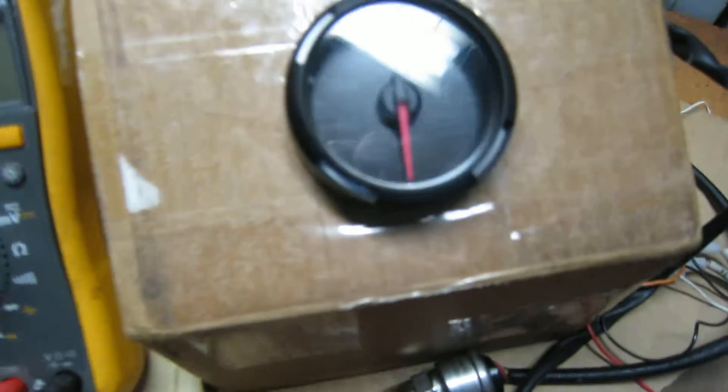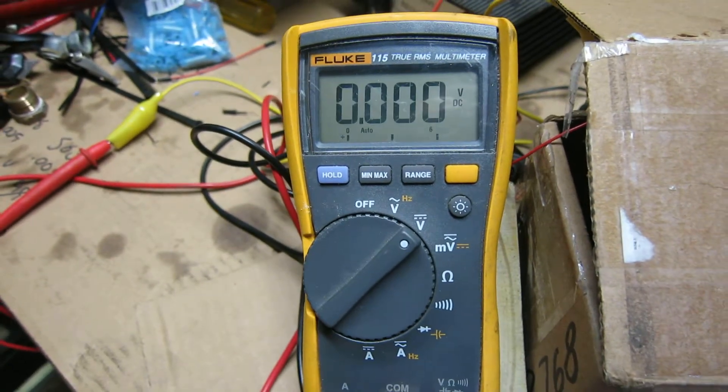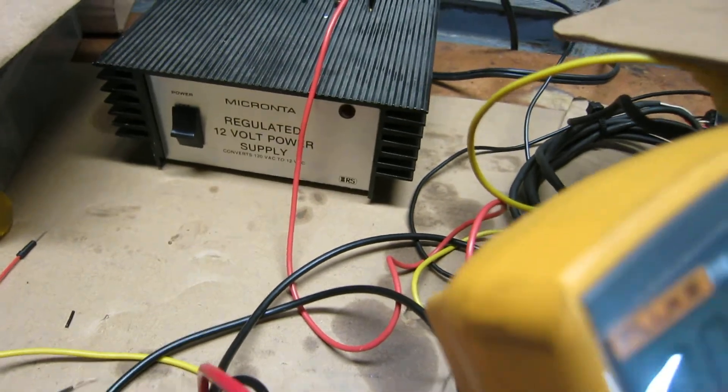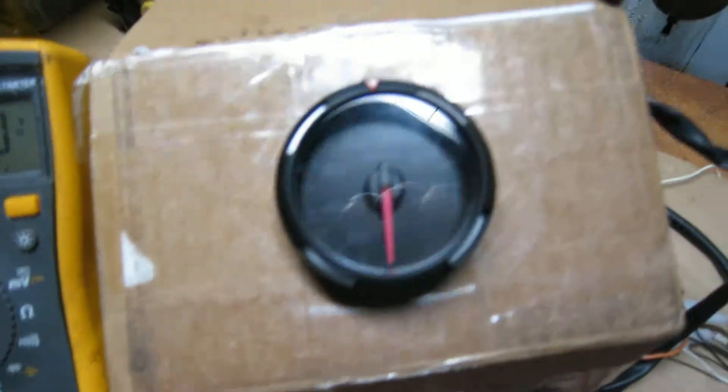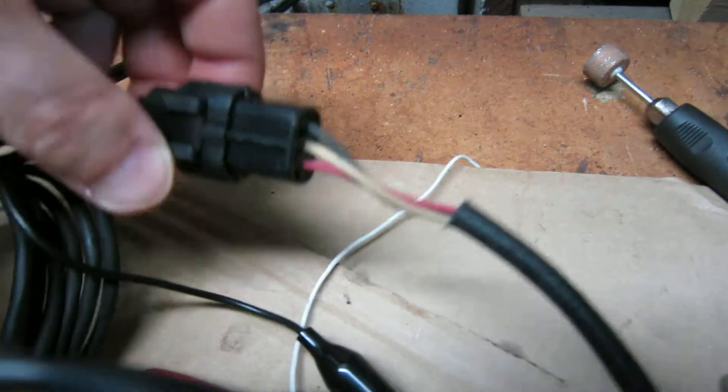I really couldn't find anything online to tell me what those specs were, so I set this up with my voltmeter. Everything's turned off right now — I've got the gauge wired up to my 12-volt power supply.